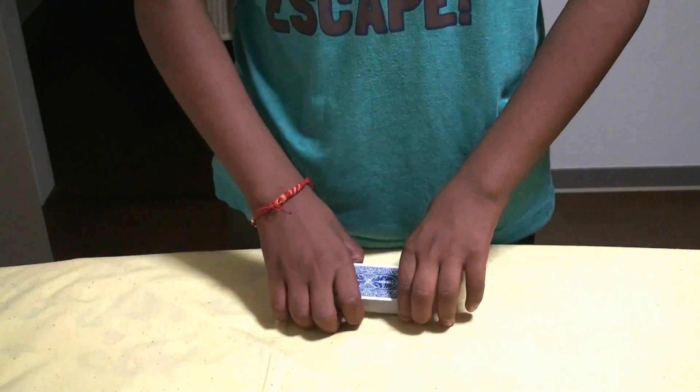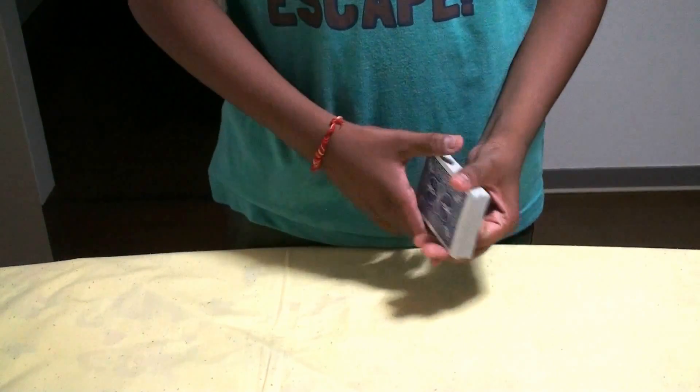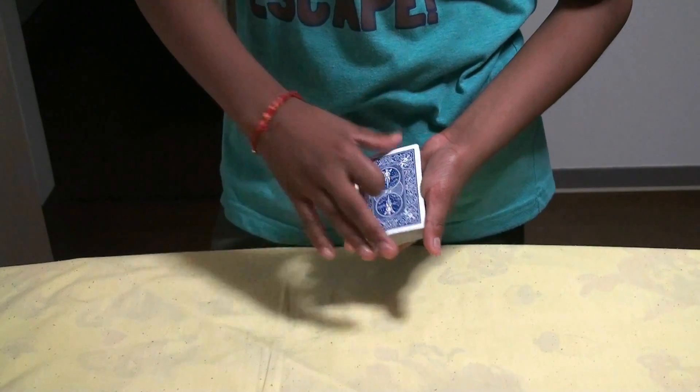Today I'll be showing you a math trick. It's okay, don't run away. I know you don't like math, but it's a math trick, and actually math tricks are pretty amazing. It's an impromptu trick, which means you can do it without setup. You can use a borrowed deck. You don't need any setup. You don't even need to be a magician to do that — just do exactly what I'm doing and you have it right.